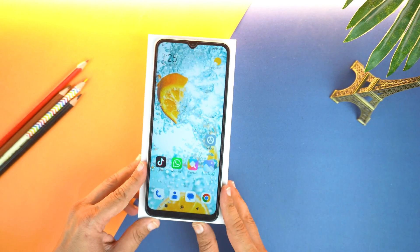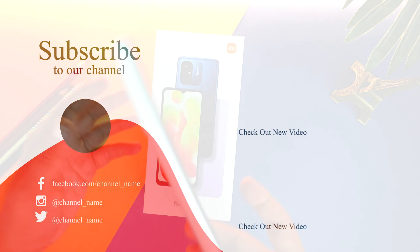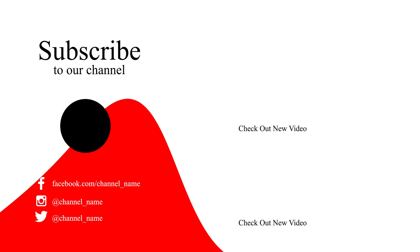If you found this video helpful, then please hit the like button and subscribe to my channel. See you in the next video. Take care, signing off.